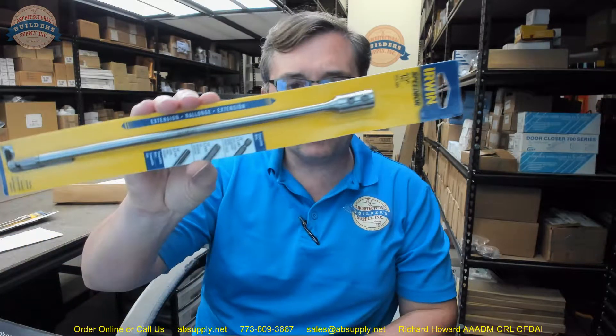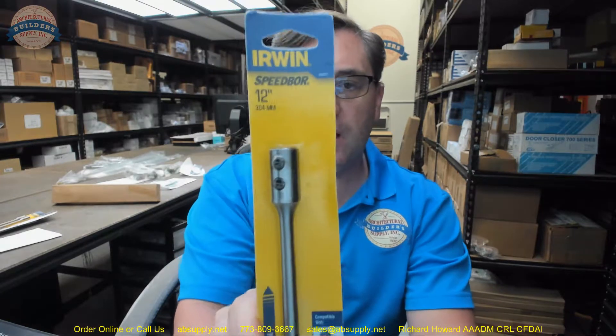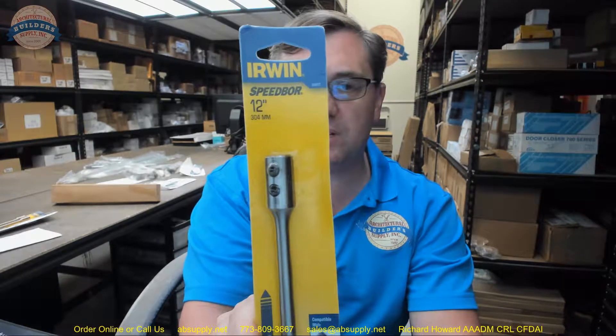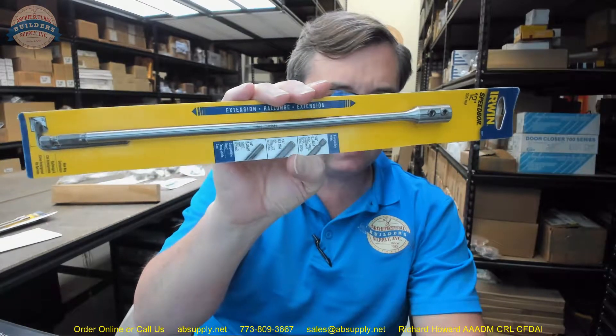Hello, my name is Rich Howard, owner of Architectural Builder Supply. In this video I want to bring you a closer look at the Irwin part number 88601. This is a speed bore bit extension — a very common piece of equipment for us to sell.